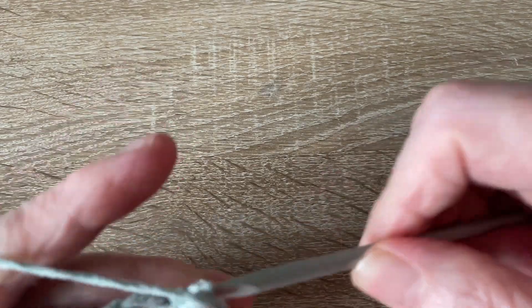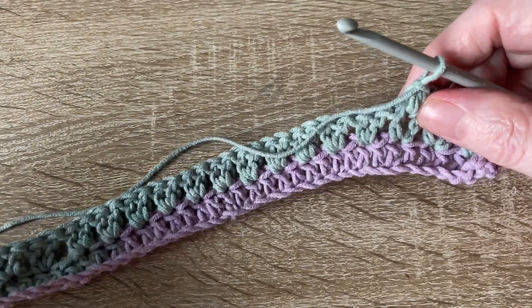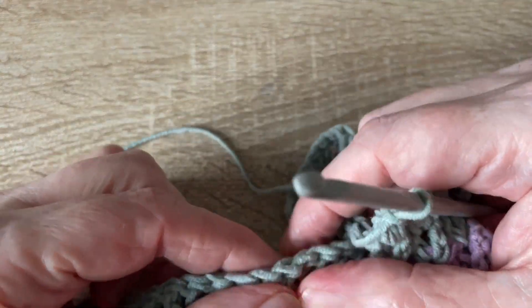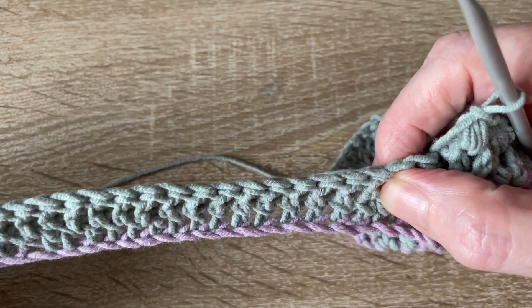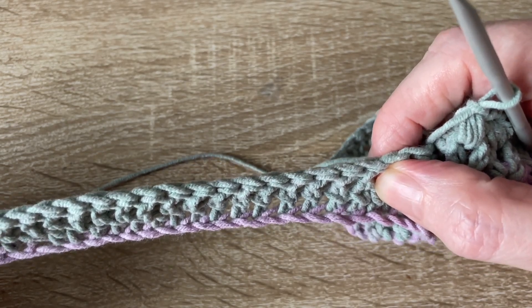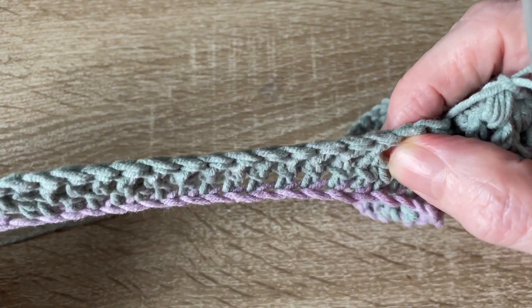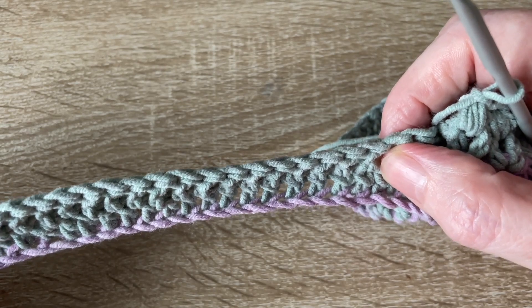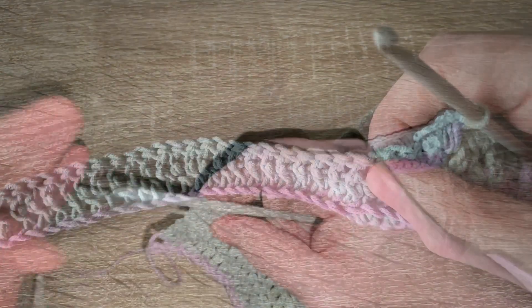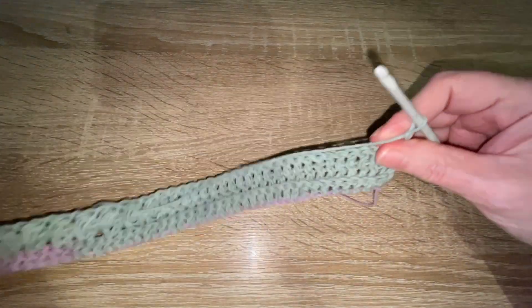Just continue working a bobble into all the V-stitches, and when you get to the ribbed bit, work a treble into the back loop of all the trebles on that last section, finishing with a treble into the turning chain. Then chain two and turn.